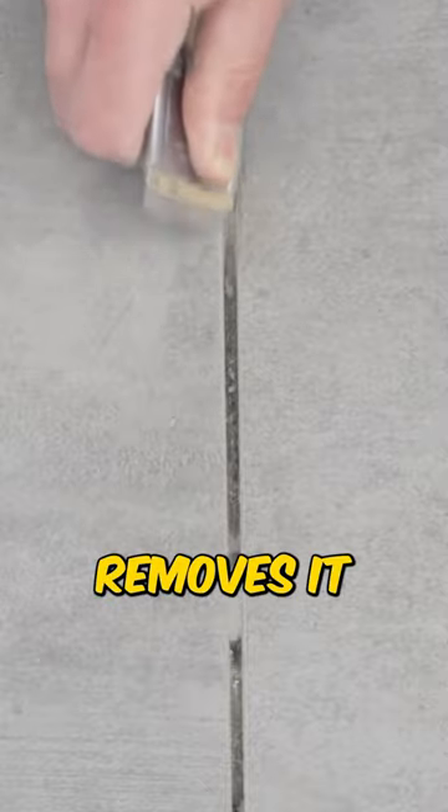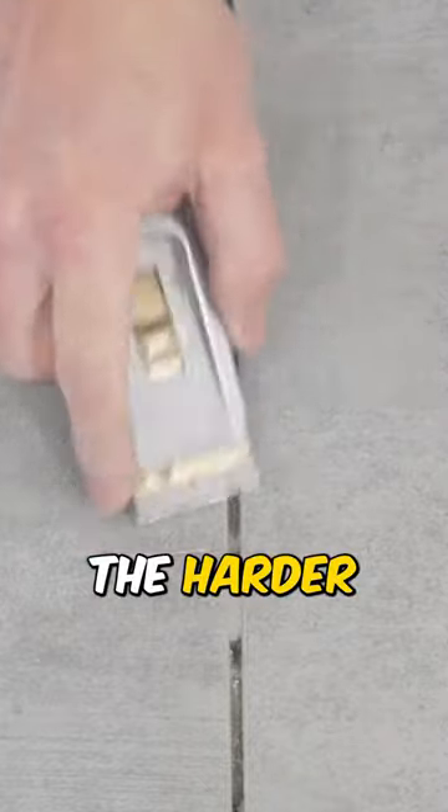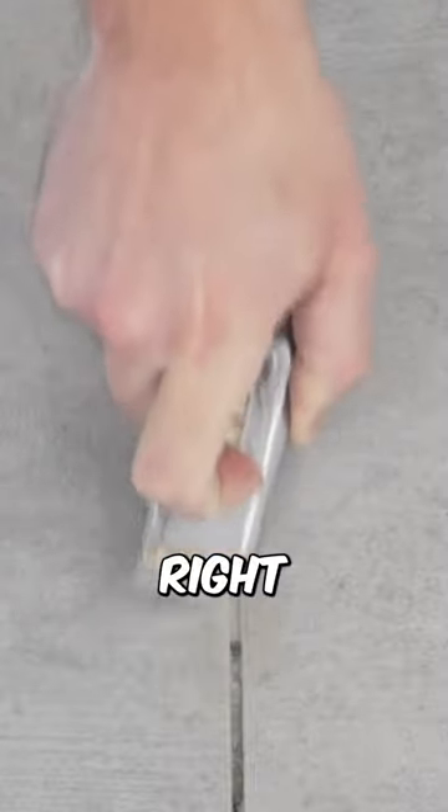It removes it relatively easy. Now, the longer the thinset sets up the harder it is, so I recommend doing this the day or two after you install the tile. As you can see, we're just going to dig it right out, and that is really all there is to it.